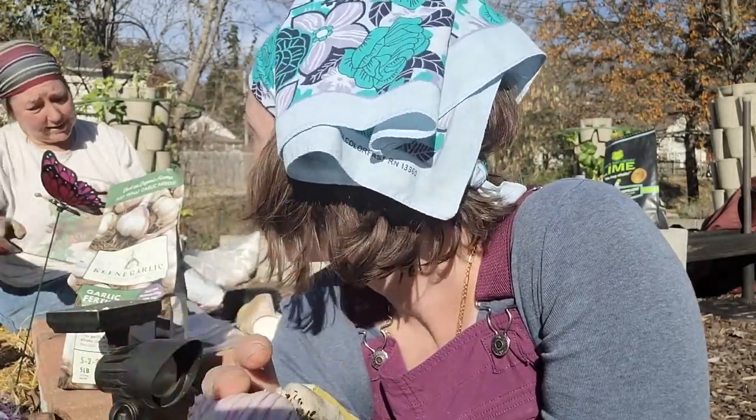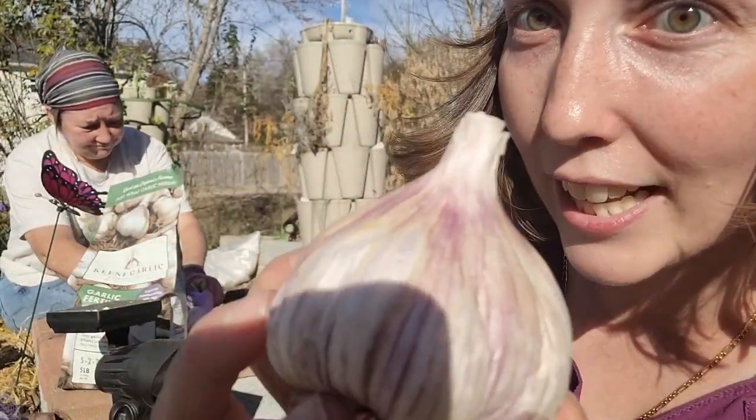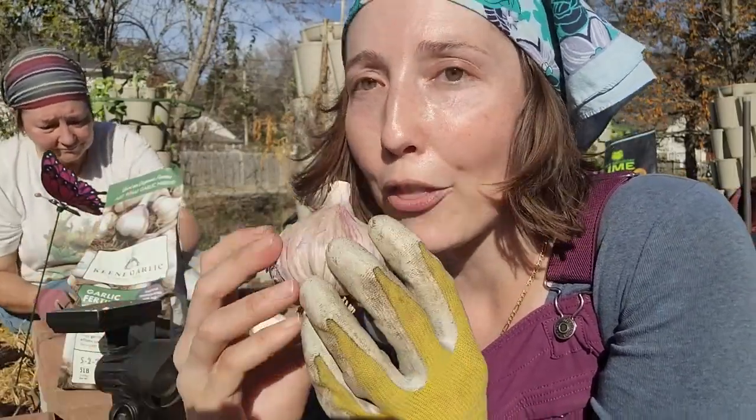So what we have here is an heirloom hardneck garlic — that's what we're going to be planting this year. As you can see, it's got a little bit of a purple color. Personally, I love the flavor of the purple garlics; they just have a nuttier, richer flavor.